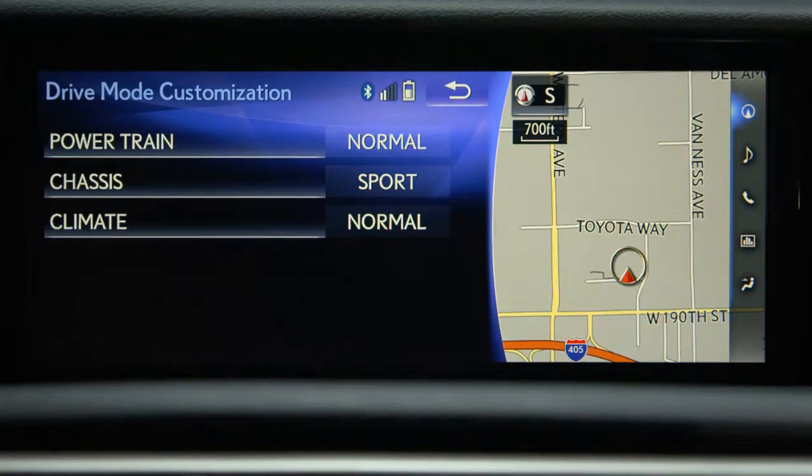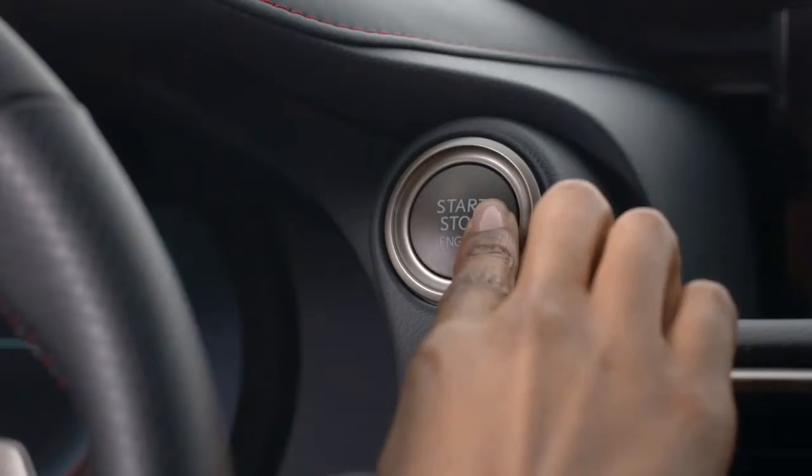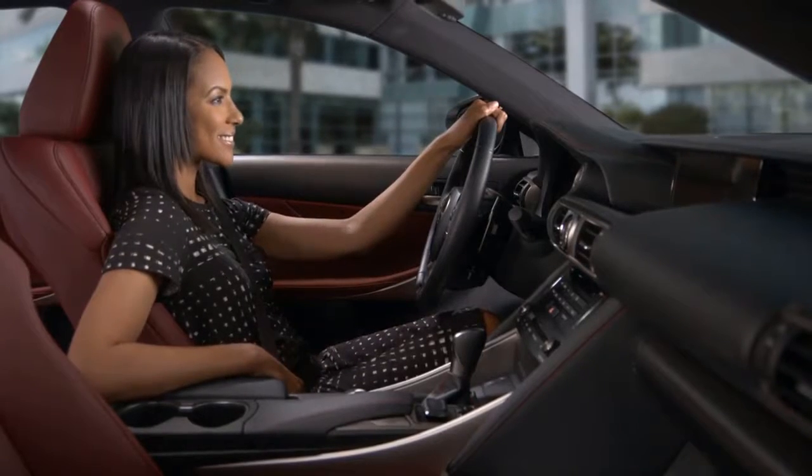Your customized preferences are set. If the engine is switched off after driving in Sport or Customize, the drive mode will change back to Normal.